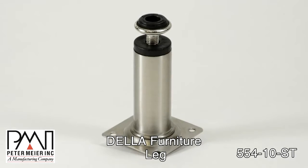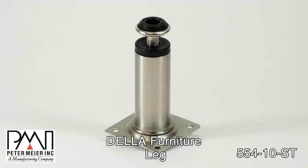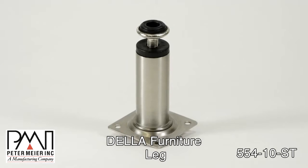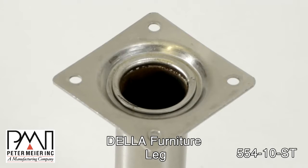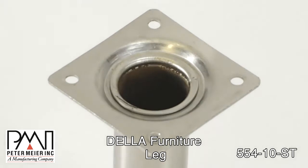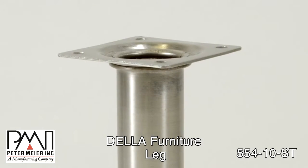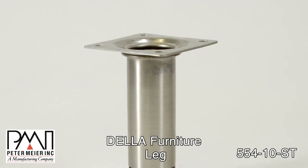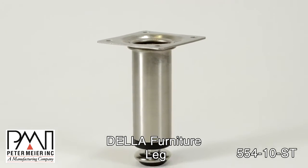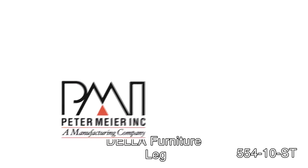With a brushed steel finish, the Della looks great in any environment. Constructed with a welded plate, it gives you a sturdy installation and supports 100 pounds per leg. That's the Della Leg, part number 554-10-ST, available from Peter Meyer, Inc.